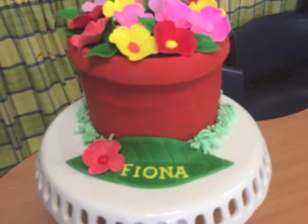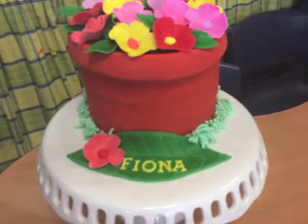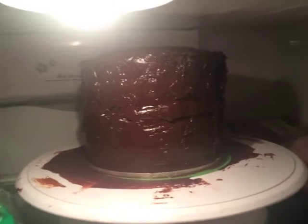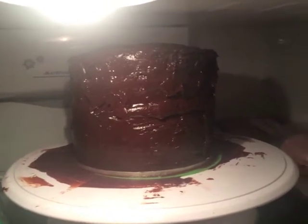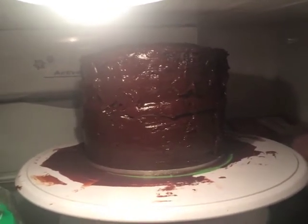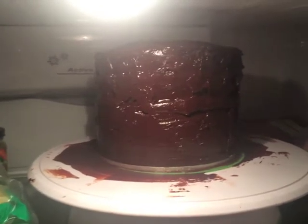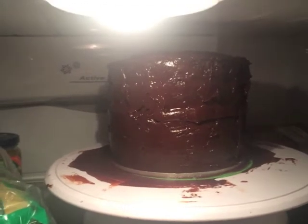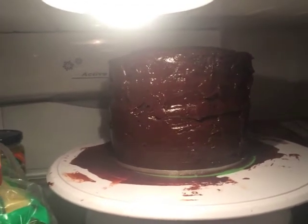Anyway, hope you enjoy! Okay, so here is my rough job of ganache — just because I've used a very soft cake, it was kind of getting a bit lopsided. I've done one layer of ganache and I'm just going to let it harden before I fill in the gaps and properly ganache the cake.